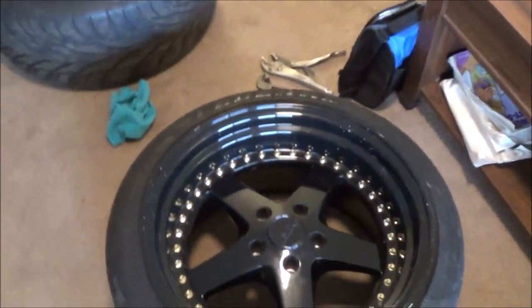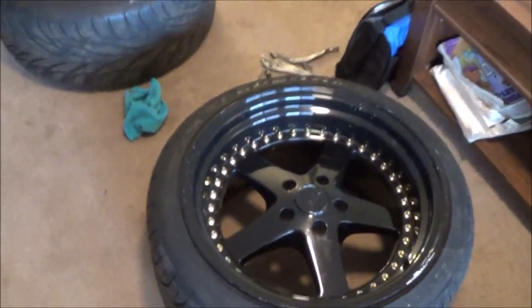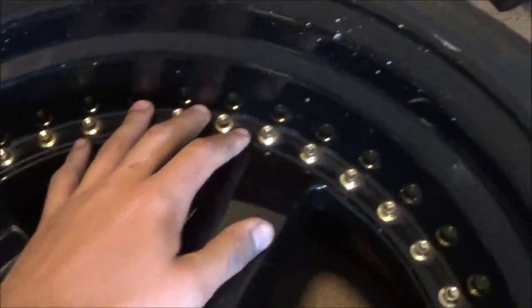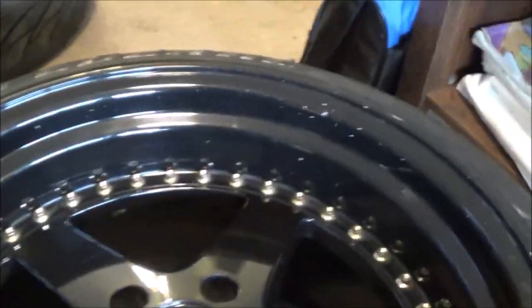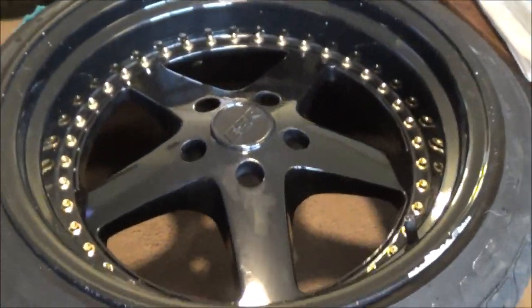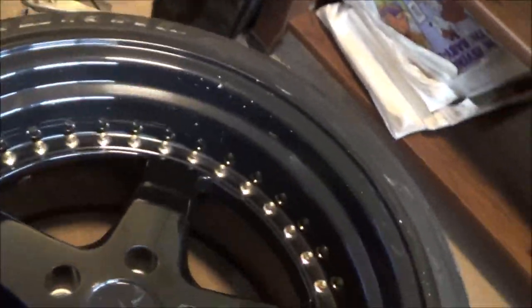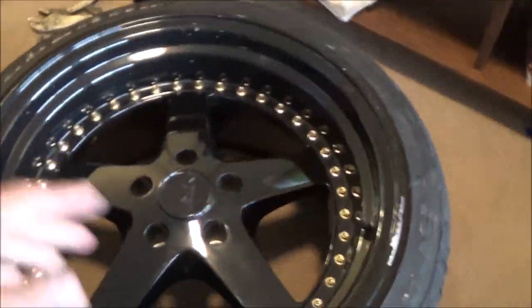The wheels I'm working on today are ESR SR04s. This should work for any of the SR line. They have these rivets on there that aren't actually rivets — they're just plastic inserts to look like rivets. I think they look kind of dope. The standard color I got for these ones were gold, but I actually want them to be red because I'm re-wrapping my car red.